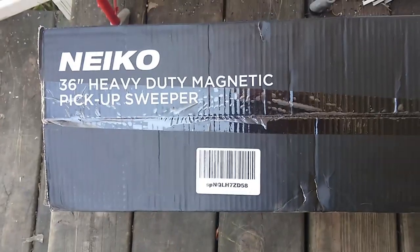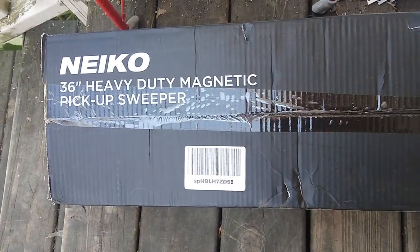Hey, how's it going everybody. So I got my roof fixed and the side of my house fixed from the storm where the tree fell on it — that's in another video. They got it pretty much cleaned up, but I have been finding nails everywhere. So I decided to buy this: it's a Nikko 36-inch heavy-duty magnetic pickup sweeper.